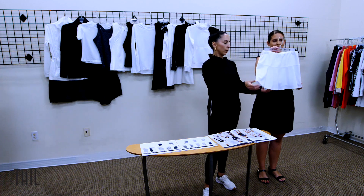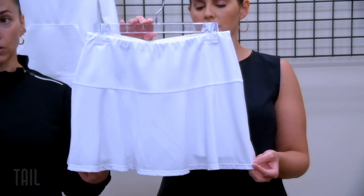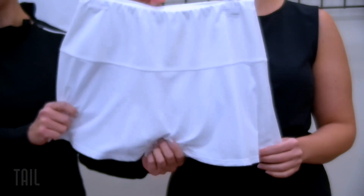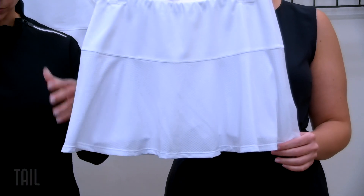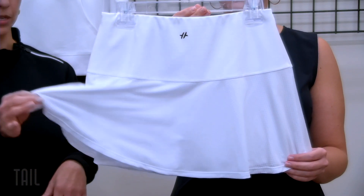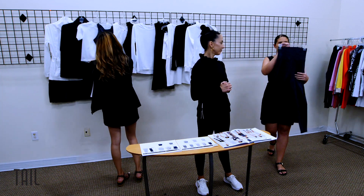Our Levitate skort has a beautiful flounce all the way around — really fun for jumping around on the court or on the course. It's lightweight and breathable, with built-in shorties and side pockets. This one pairs really well with our Rage top — you'll see it on page four. It creates a really nice slimming effect, and from the back it almost looks like you have a double flounce. Those pieces together are going to knock it out of the park, especially for white clubs.